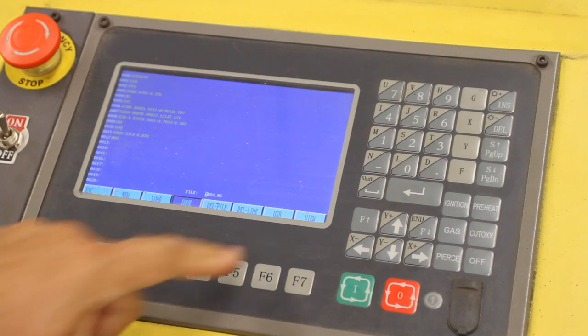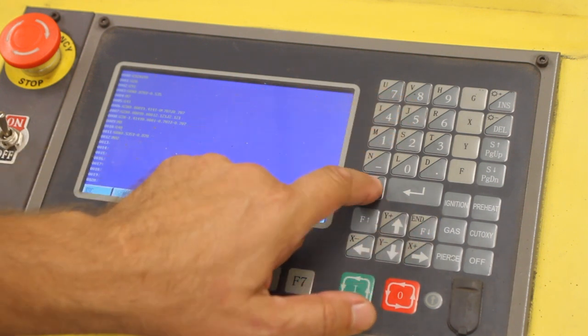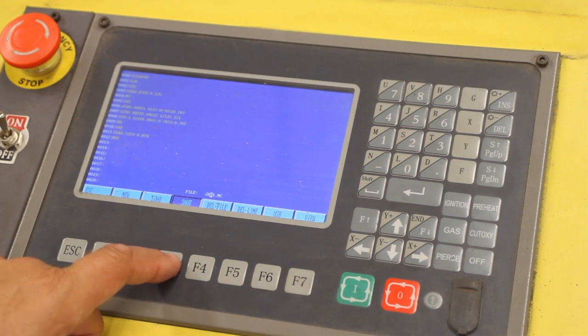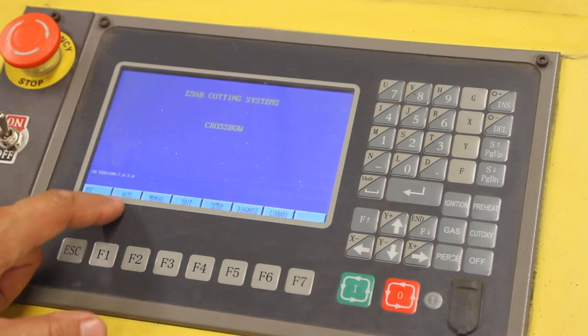We'll hit F3 again to save. This gives us an opportunity to name the internal file we're saving — it has a .nc extension for numeric control. I'm going to type JR01.nc. Then we'll hit F3 to save it again. We'll hit the escape button one more time to go back to the main screen, then F1 for auto mode — it says 'auto' right there.